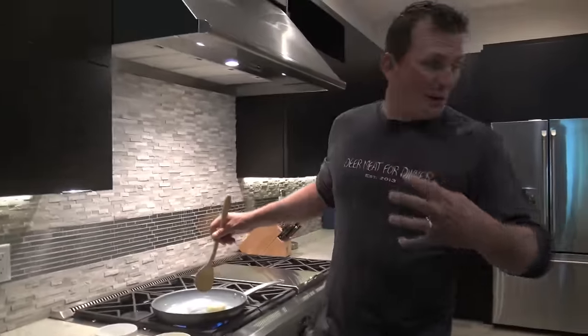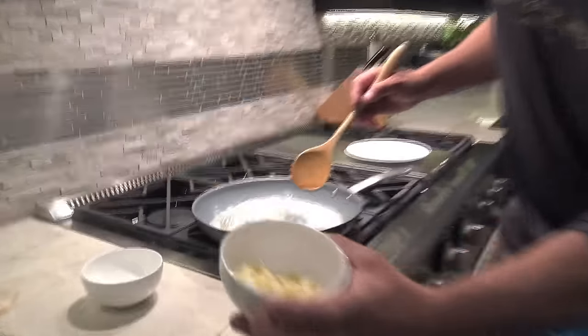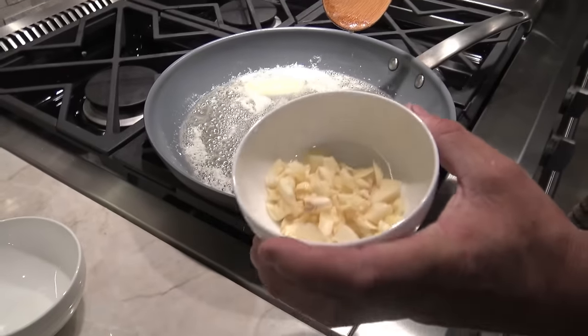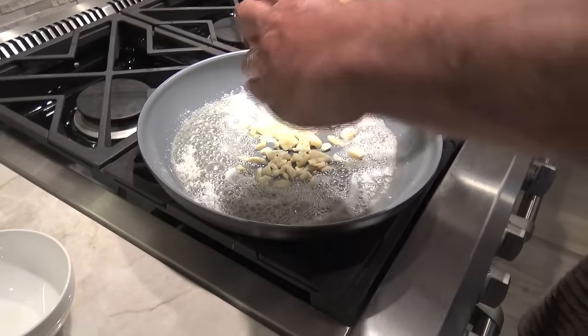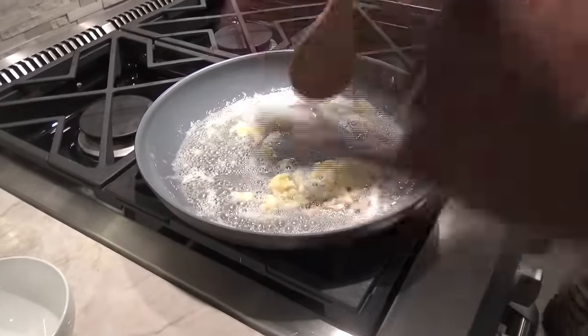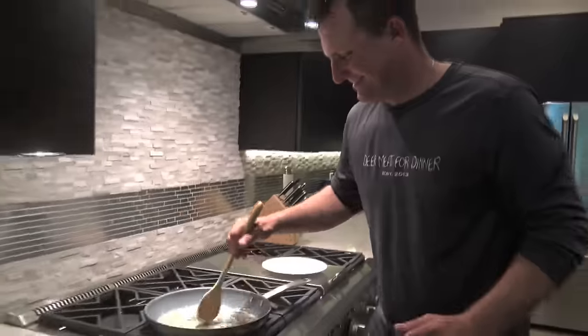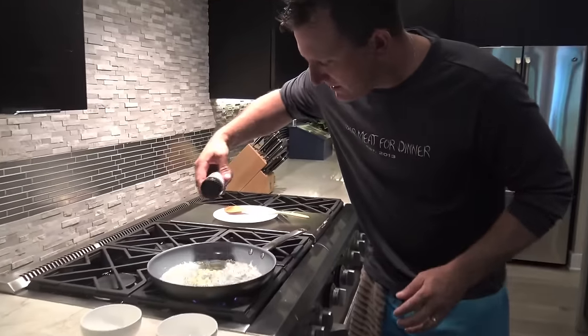We're gonna make a little marinade for our crab and lobster tail. That's about four large cloves of garlic. Tonight's theme will be Everglades Heat — I've been shopping at Publix for the last six months and they hadn't had it, but they had it today, so we're just going to season this up.